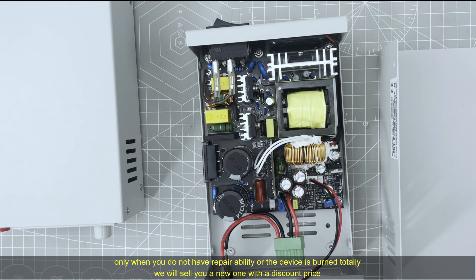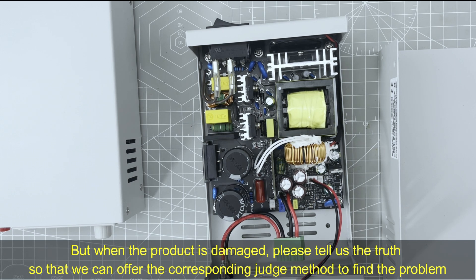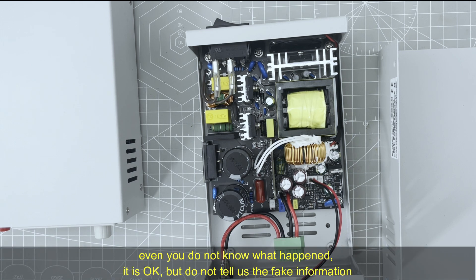If you cannot fix it or the product is totally dead, we will sell you a new one at a discount price since you already have another RD series device. But when you find the problem, please tell us the truth so that we can offer the corresponding method to find the problem. Even if you do not know what happened, it's okay — just tell us what you see and what the device looks like now. Do not provide fake information to us.